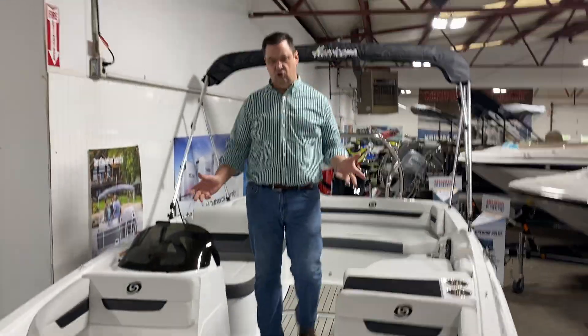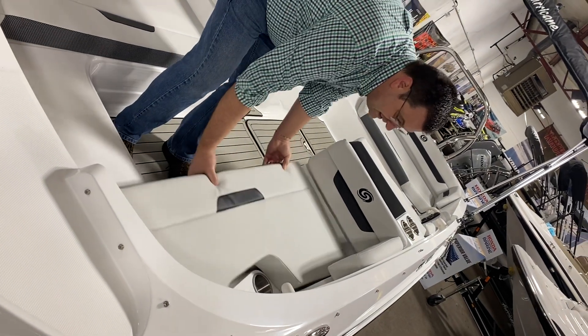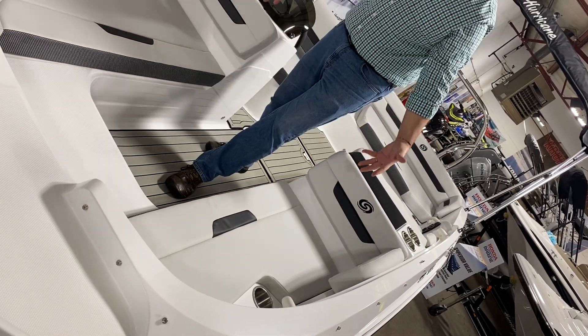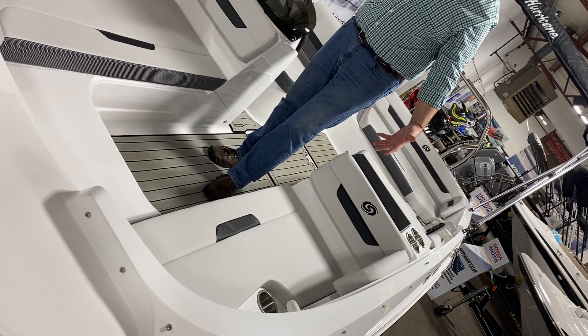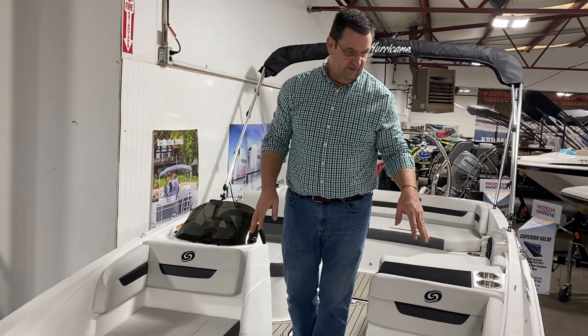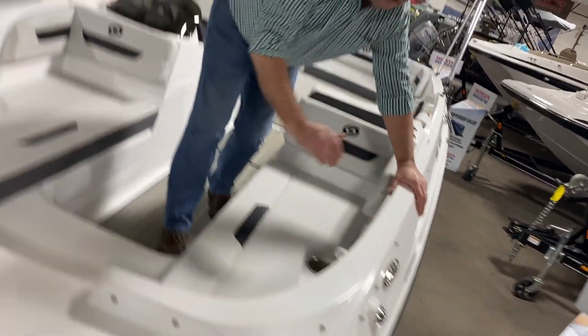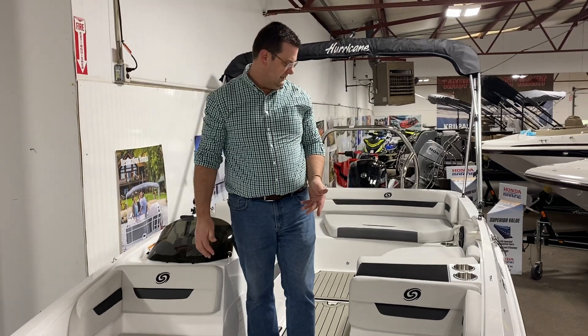There's tons of storage underneath all your seats, but the nice thing about this boat is the seats itself. You have lots of space to be able to carry a lot of people on board. Cup holders are spread throughout for everybody. It has pull-up cleats on the sides that are all stainless, less likely to catch a toe or anything like that.